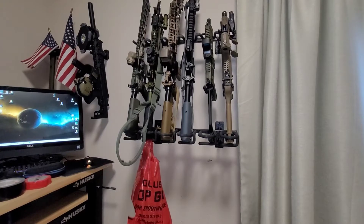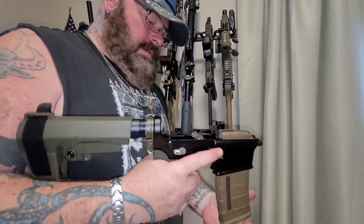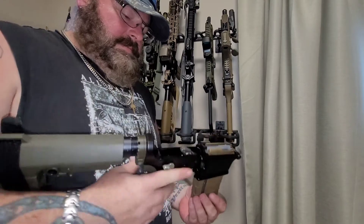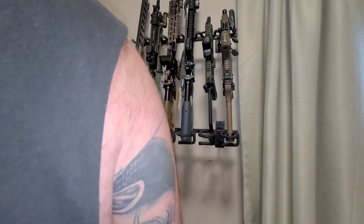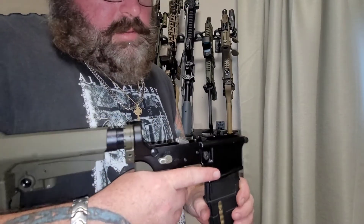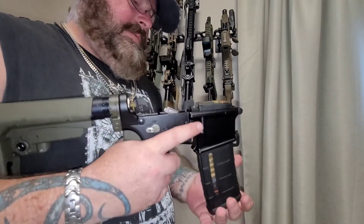Let me get an unloaded mag — it'll be good. Try the ambi. Let's try a loaded mag. Wait, wait a minute — be careful, I got live ammo, there's no BCG or anything. Yeah, that comes out wicked nice.